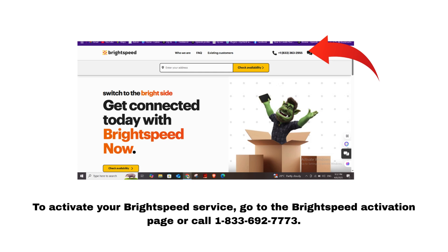To activate your BrightSpeed service, go to the BrightSpeed activation page or call 1-833-692-7773.